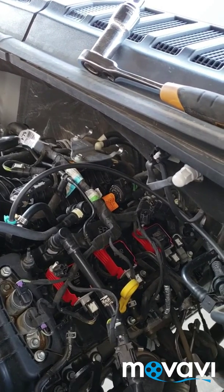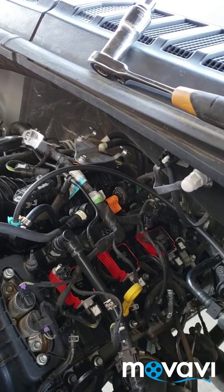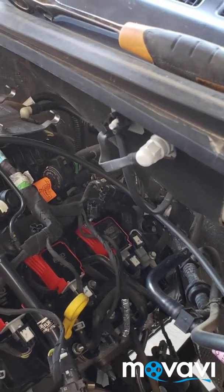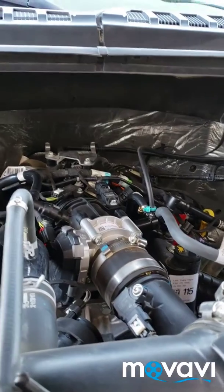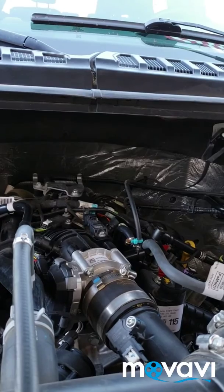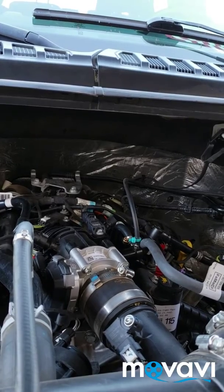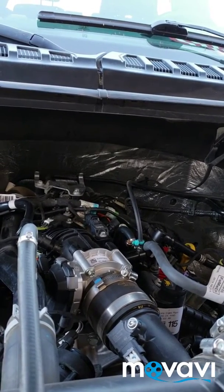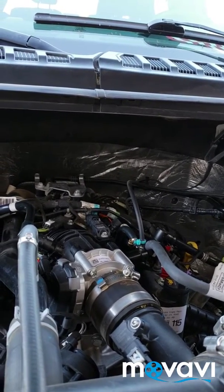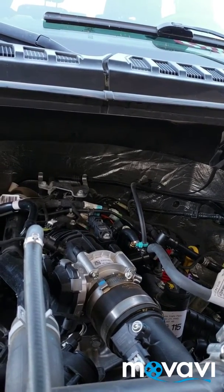They're installed. I'm going to turn on my truck. I took my custom tune out. They're installed, just turned on my truck. Seems good. As long as it turns on and I don't see anything backfiring or anything out of the ordinary right now, that's good. I'm gonna drive it — well, I can't today, most likely tomorrow.